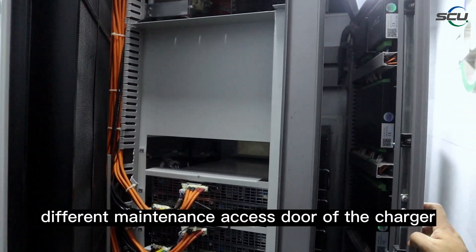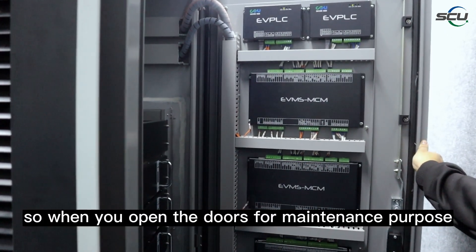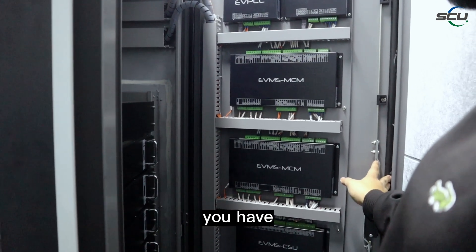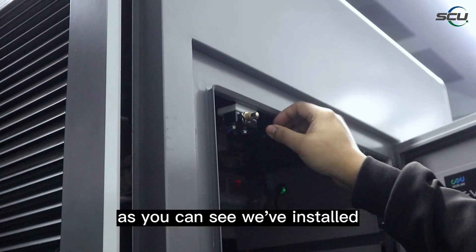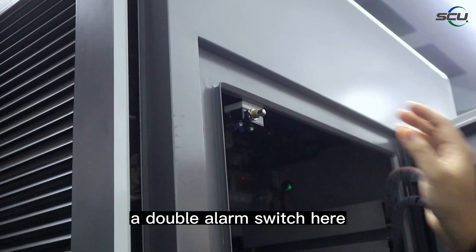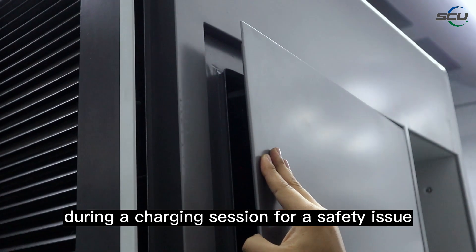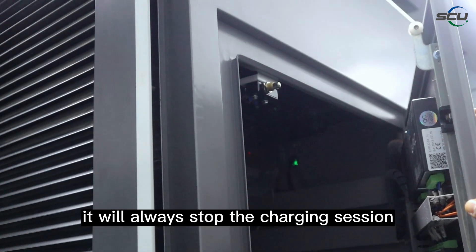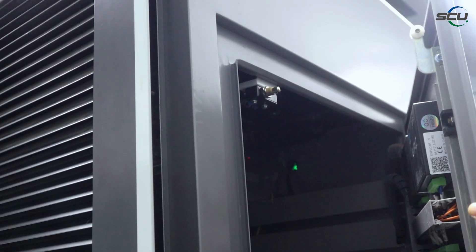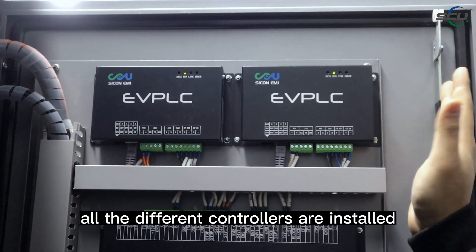These are the two maintenance access doors of the charger. When you open the doors for maintenance, you have access to all the main components. We have installed a door alarm switch here, so whenever a door accidentally opens during a charging session, it will always stop the charging session for safety.